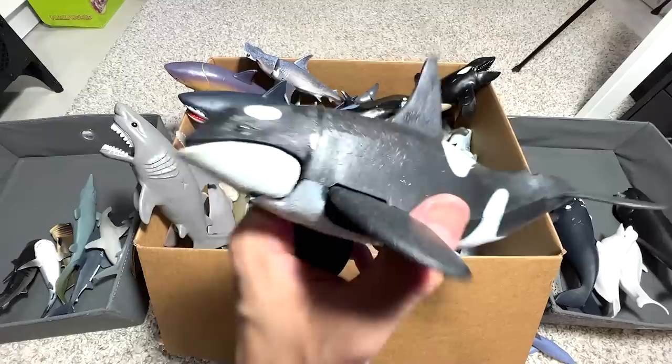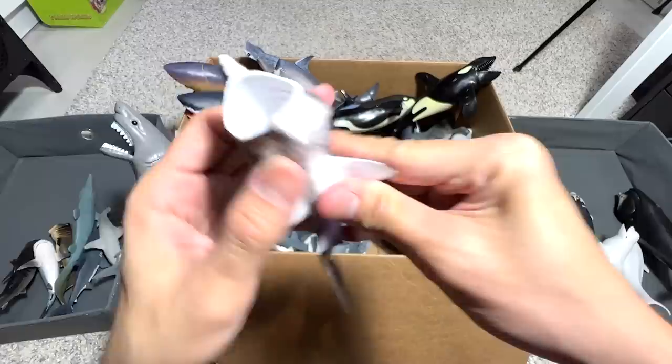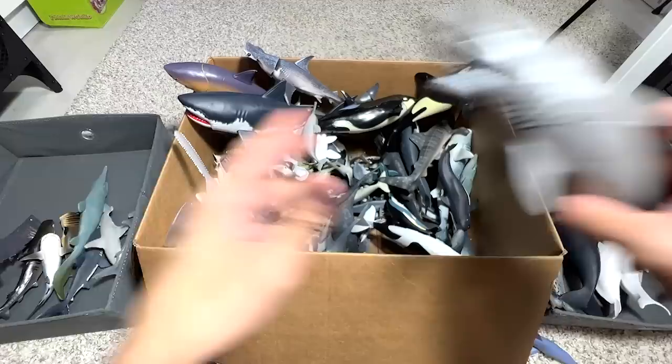Next up, we have the Orca, also known as the Killer Whale. They are the apex predators of the sea — they can even kill a shark. Sharks don't dare to attack them because Orcas are really huge, fast, intelligent, and powerful. Another Basking Shark right here — a really fun and adorable figure.